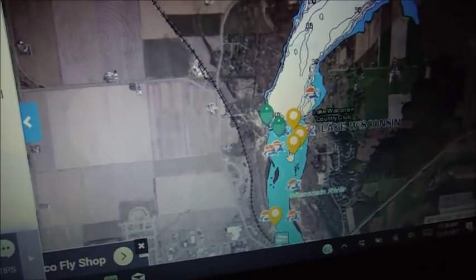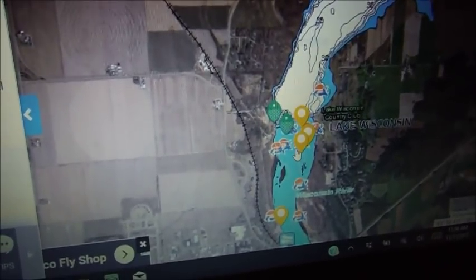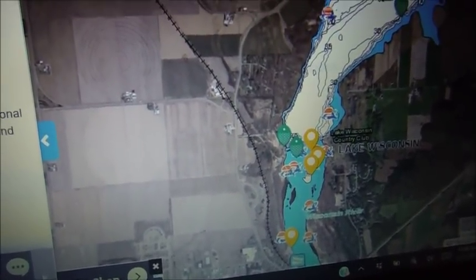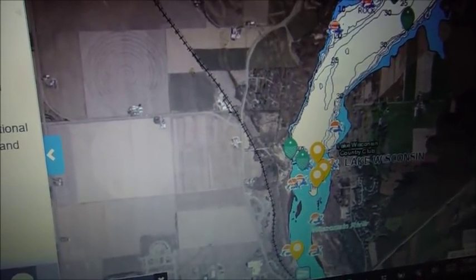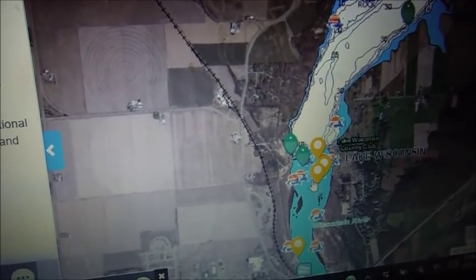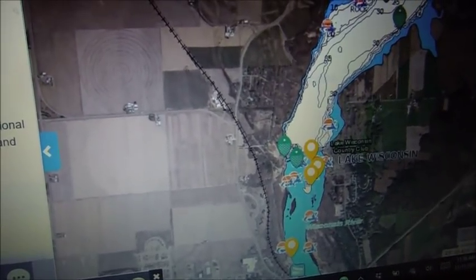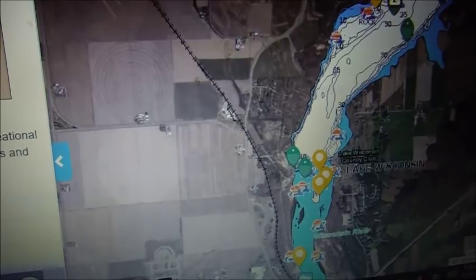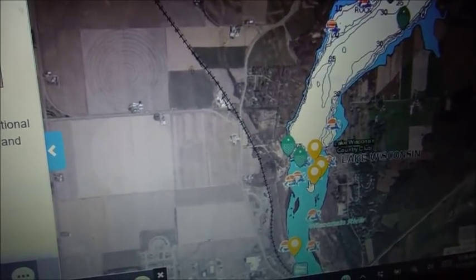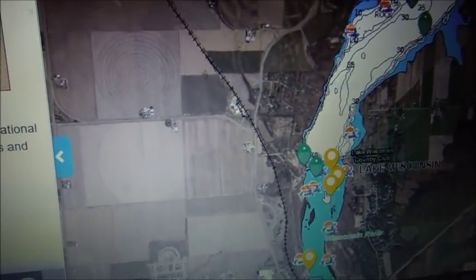There'll be lots of walleyes schooled up, but you have to find them — once you do, you can usually catch a whole bunch. I usually use various weights of jigs, quarter ounce or less, and river rigs or Lindy rigs, just drifting them on the bottom. You just need to buy some jigs, hooks, sinkers, and minnows and you can go out and catch walleyes. Today I just caught saugers — I didn't actually catch any walleyes, but with more time I would have.